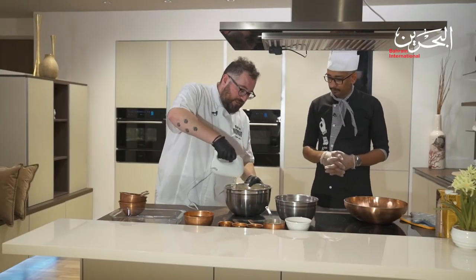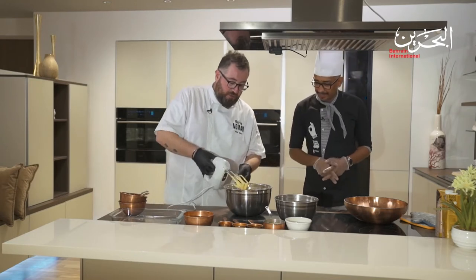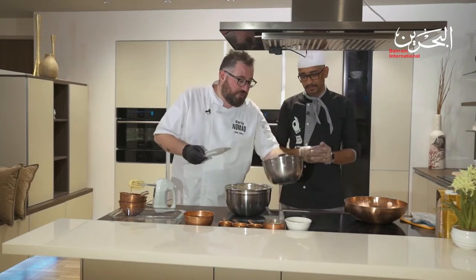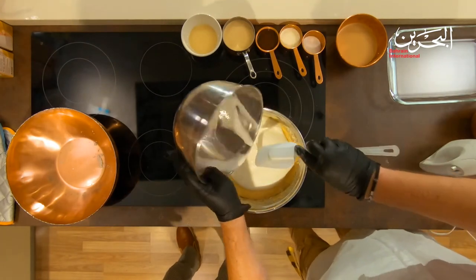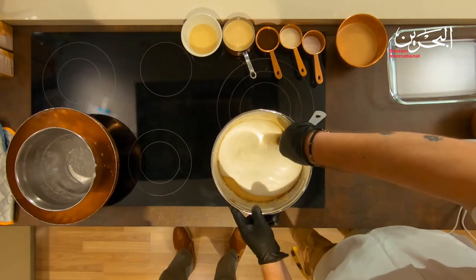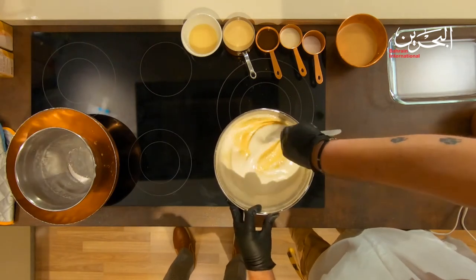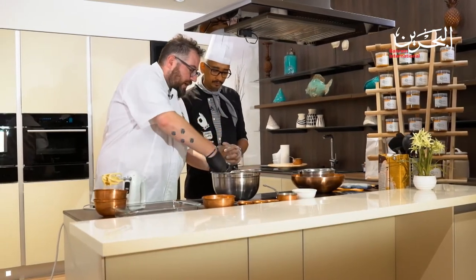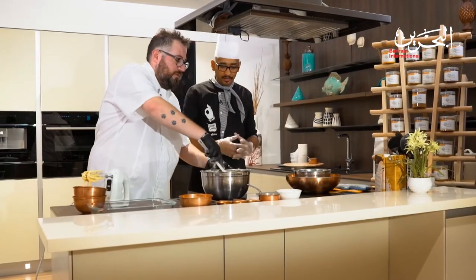All the flour is perfectly mixed in. We don't need the noisy machine anymore - we use a spatula now. We introduce the whipped whites into the mixture, folding slowly from the bottom to the top until it's a nice mixture. That was easy - I thought it was going to be a very long process!